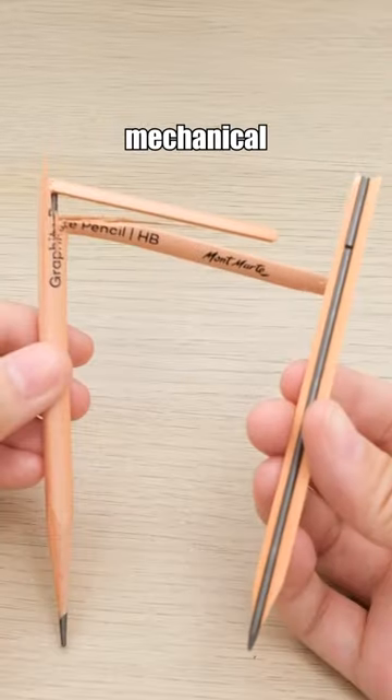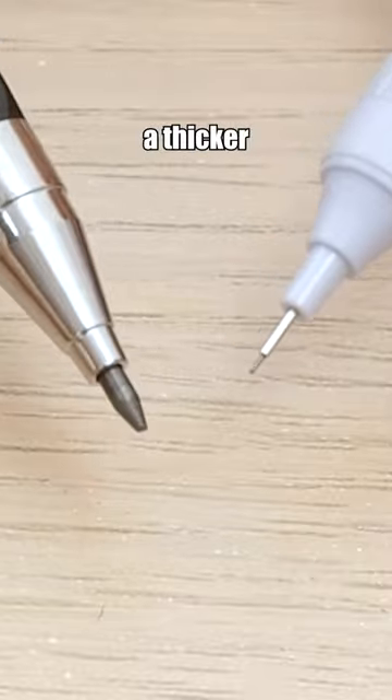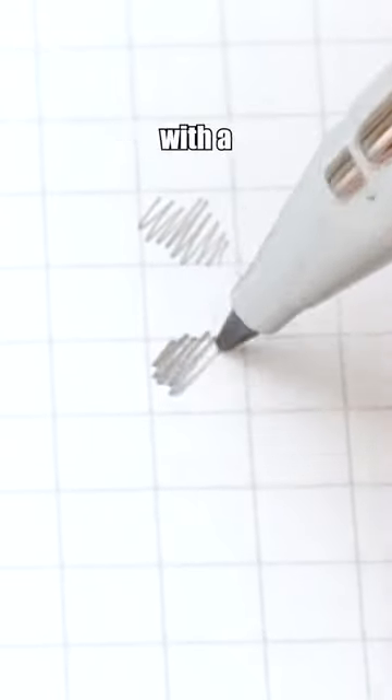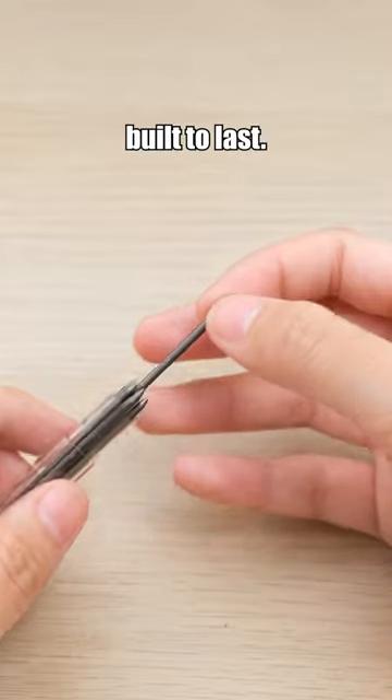Stop buying wooden pencils! Give this mechanical pencil a try instead. Compared to regular mechanical pencils, it features a thicker 2mm lead. It also comes with a convenient built-in pencil sharpener at the back. The pencil is refillable and built to last.